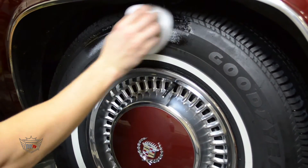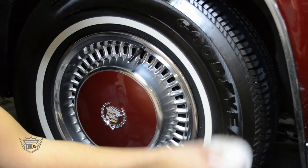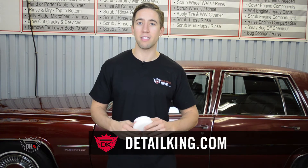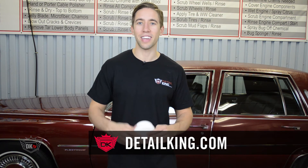They are washable and reusable. We recommend using Detail King's Micro Clean detergent when washing to get the most life out of the applicator. For more information about this applicator and other applicators, visit us at detailking.com, where we have everything you need to keep your car clean like a detail king. See you guys next time.